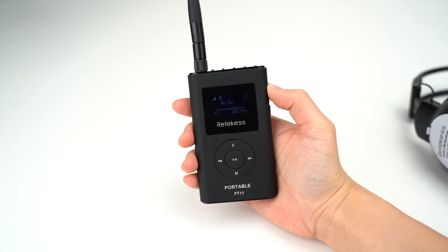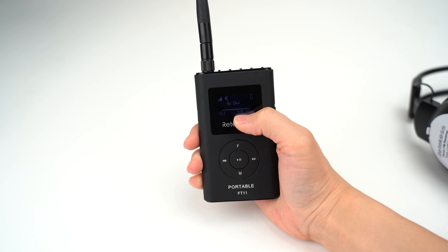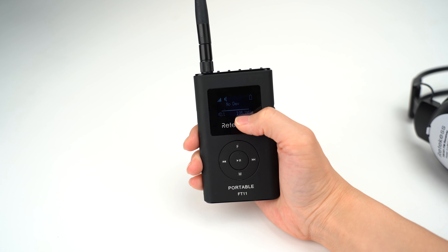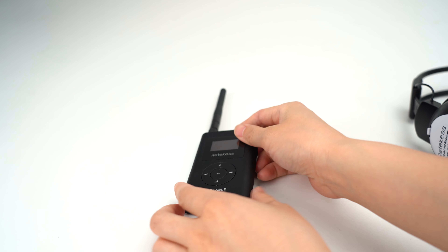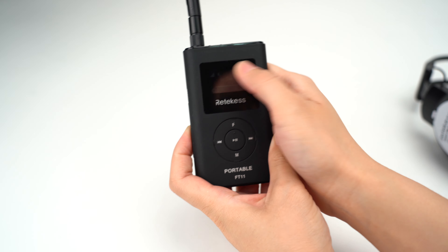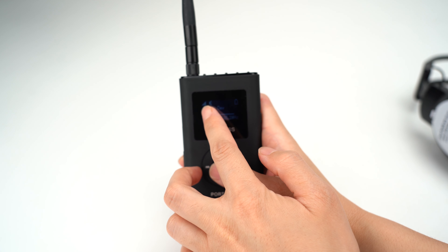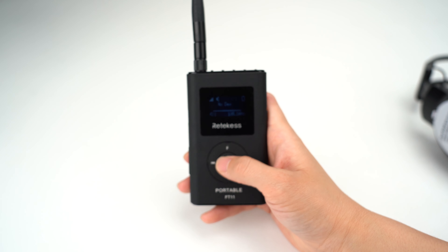Once powered on, the screen shows the frequency — it is 105.1 MHz. For the output power, I have changed it to the maximum power, which is 300 mW.